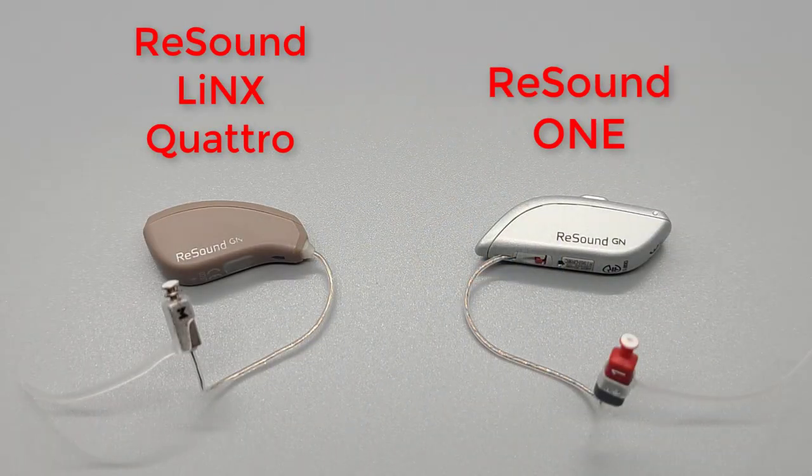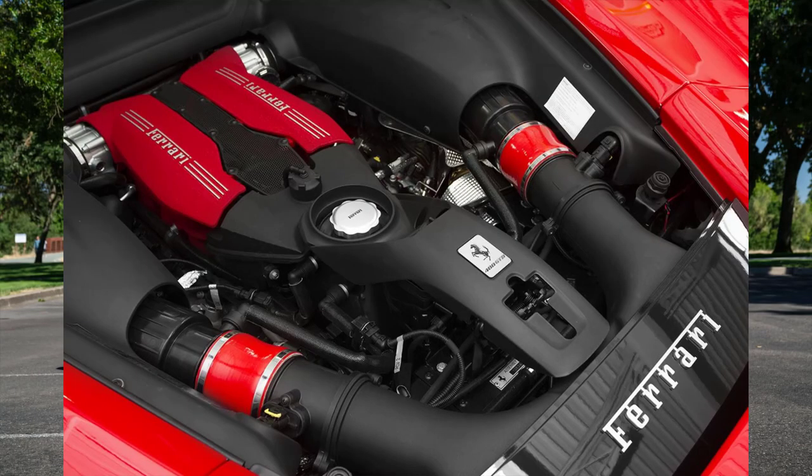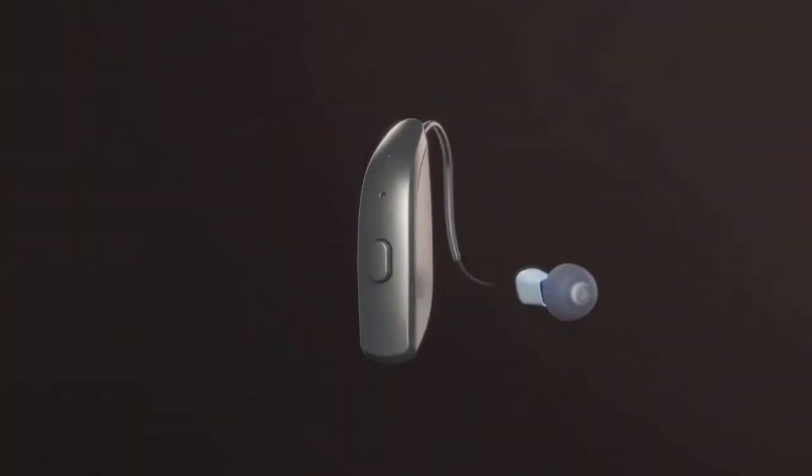Let's talk about build quality. The build quality of the new ReSound One is substantially better than the Lynx line of devices. The Lynx products, while great when it came to performance, their exterior looked very cheap, especially with a matte finish. I would equate this to a Ford Pinto with a Ferrari engine under the hood. Now with the revamped design, the exterior build quality matches the hearing aid performance.